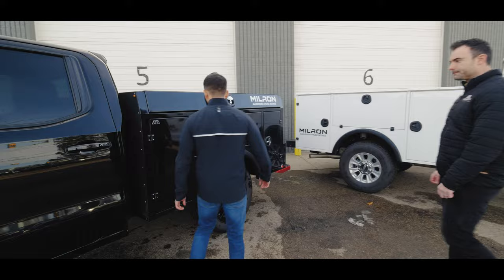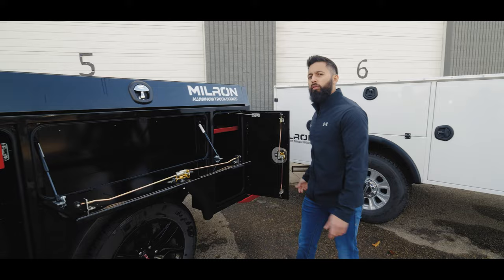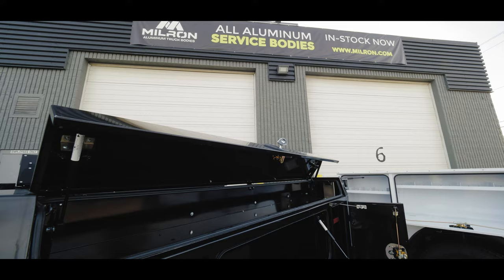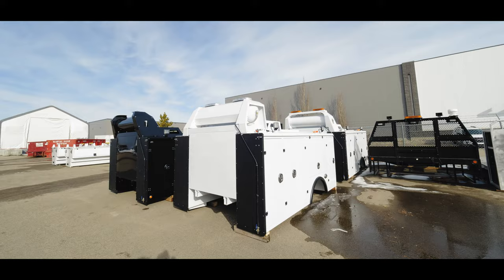This is on a 1500 half ton pickup. All aluminum. This one is done in black powder coat. It's a six and a half foot, 42 to 44 cap to axle — light duty body. You still get the same great features: all aluminum, powder coated. We can do it in white or black — those are our two standard colors.